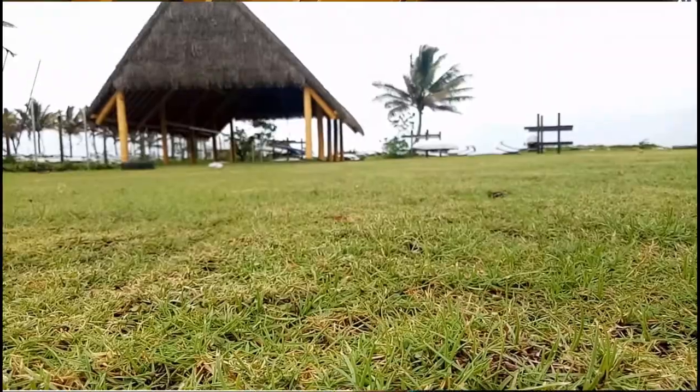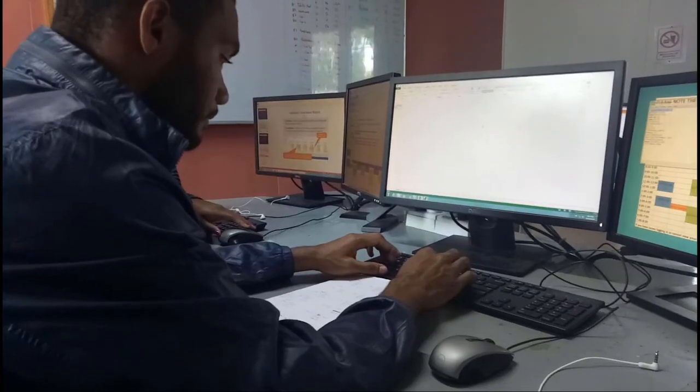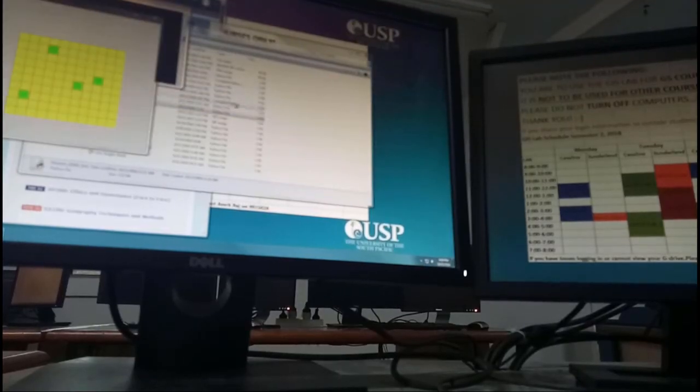All throughout this semester, we've been collecting data from lower campus lawn, and all data that were collected were transferred into a digital environment known as Python. Our first task was to calibrate our pace vector and our eye height. This task was critical because it was used to calibrate for all data collected throughout the semester.